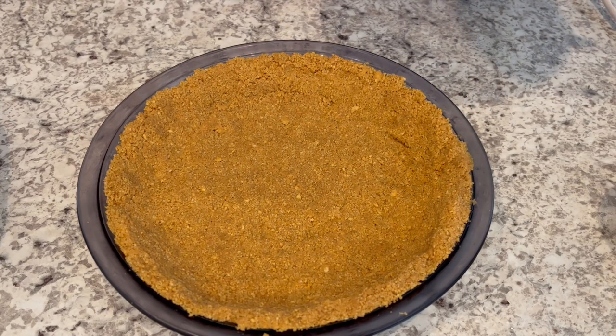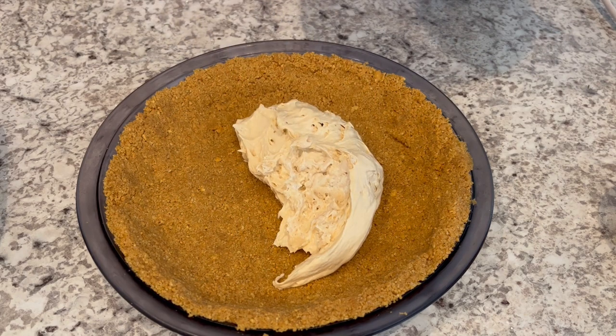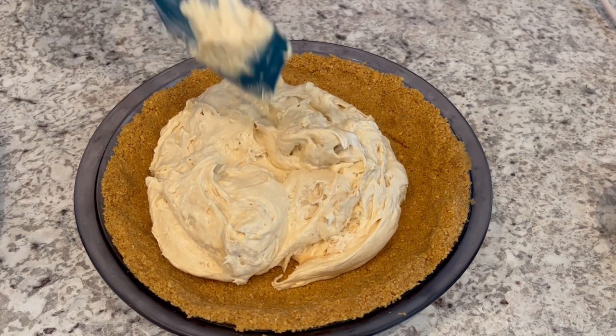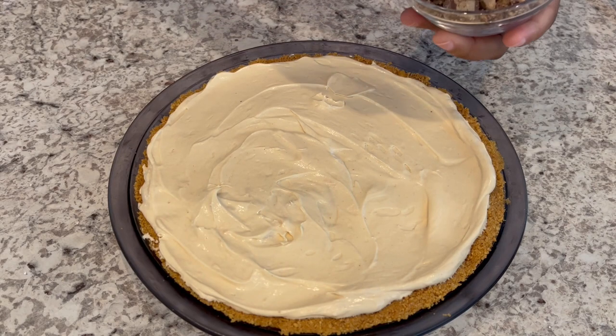So once you have your topping all mixed up, you're just going to put it into your prepared pie shell. Okay, I've got my filling all spread out.